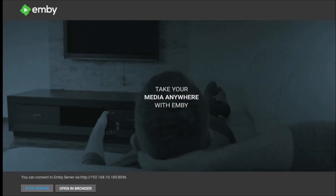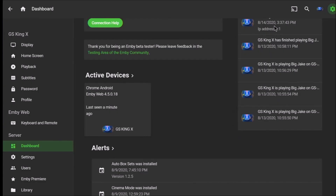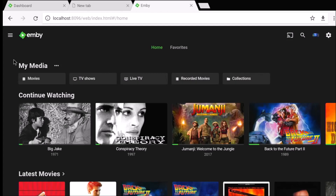It's installed and if you look, it says 'Stop Server' or 'Open in Browser.' Opening it up in the browser shows what the settings look like, and also what the screen looks like after you've added some files.